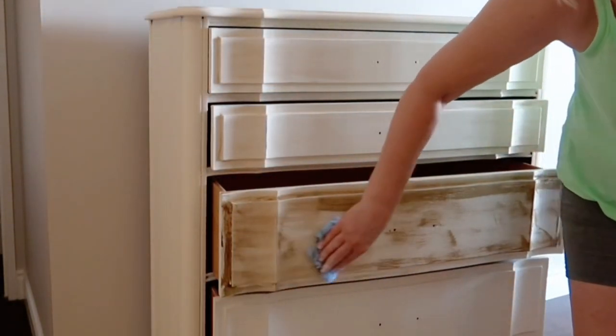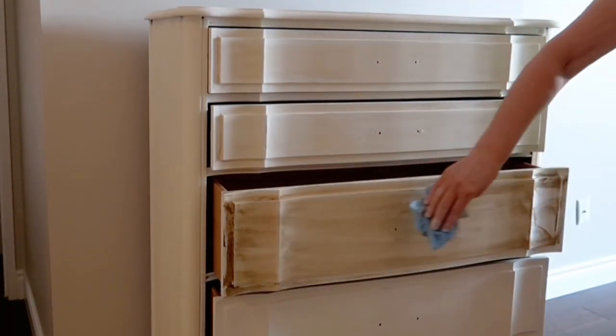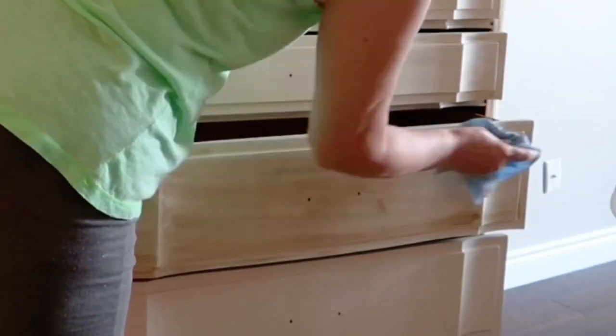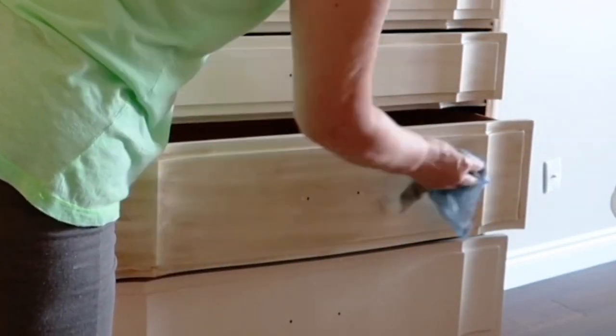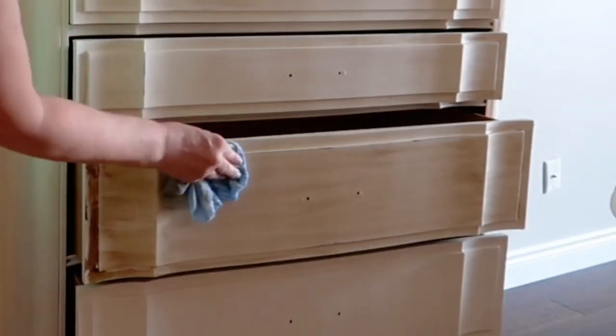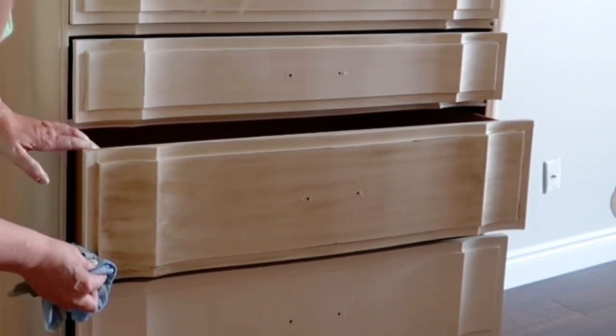Before moving to the next drawer, make sure you wash out the jay cloth and rinse out as much of the product as possible, because the cloth is going to get full of the glaze and then it's going to streak, and your project is going to start looking muddy. So just make sure you rinse your cloth out before you start on the next drawer.